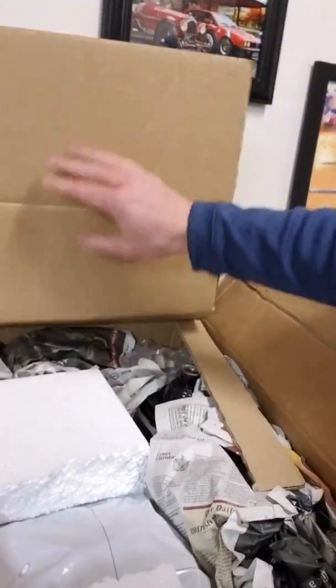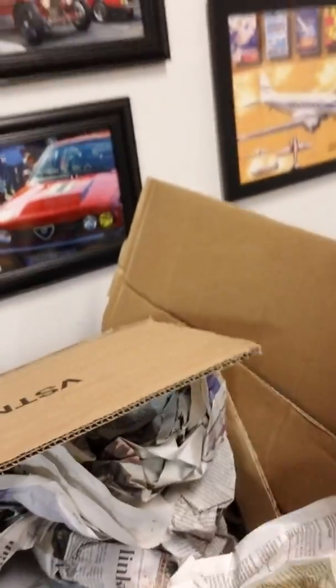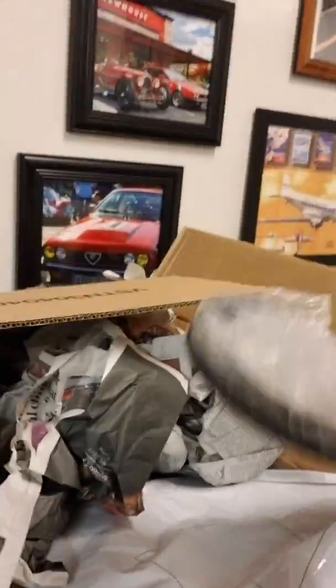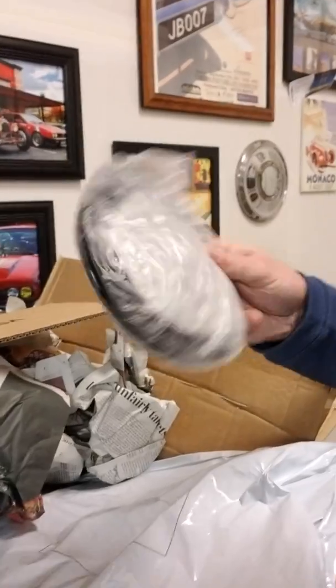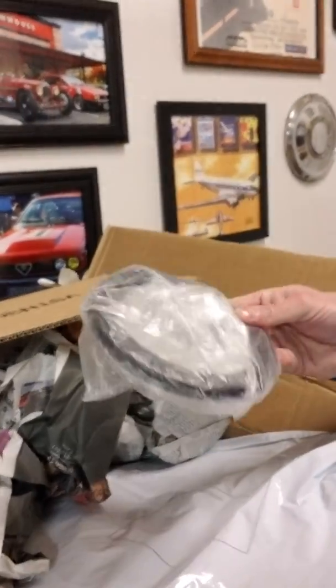I just got a package today from England. I can't even remember what I ordered — I've been on an ordering spree. Opening it up: I see a water pump, a new thermostat, and some spring perches. The spring perches are for my lowering springs — the aluminum perches that were in there were pretty thick, so I want to drop the back of the car about half an inch. I'm going to eliminate those aluminum blocks and put these in their place, which should drop the rear right where I want it.